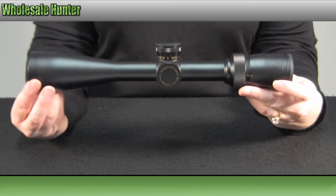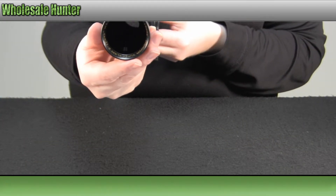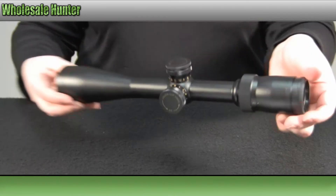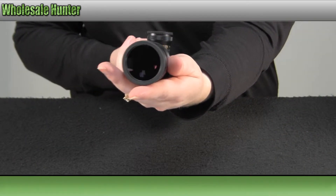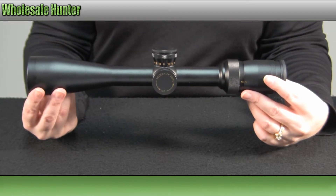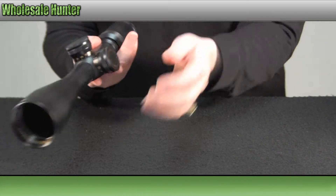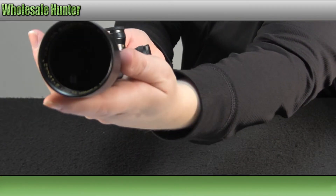It is an argon purge tube to eliminate internal fogging. It has fully multi-coated lenses with an extra hard coating on your exterior lenses. It is waterproof, fog-proof, and shock-proof. And again, it does feature your dual X reticle.